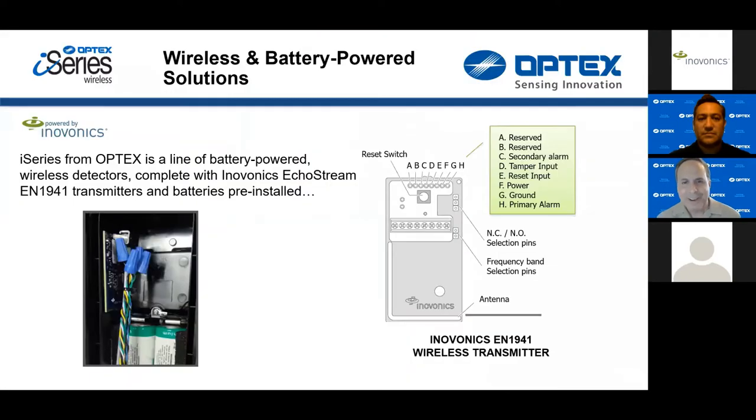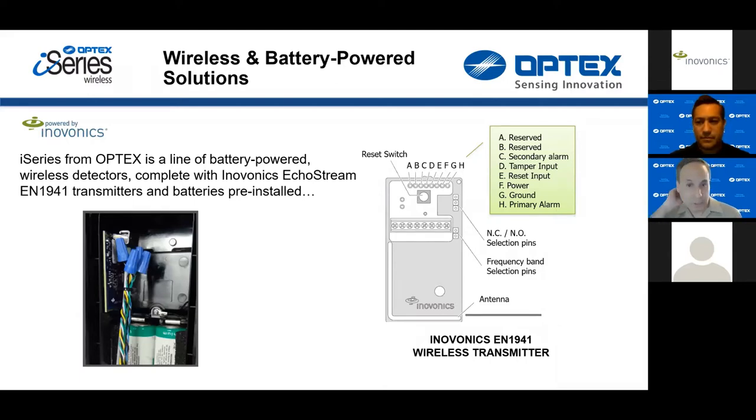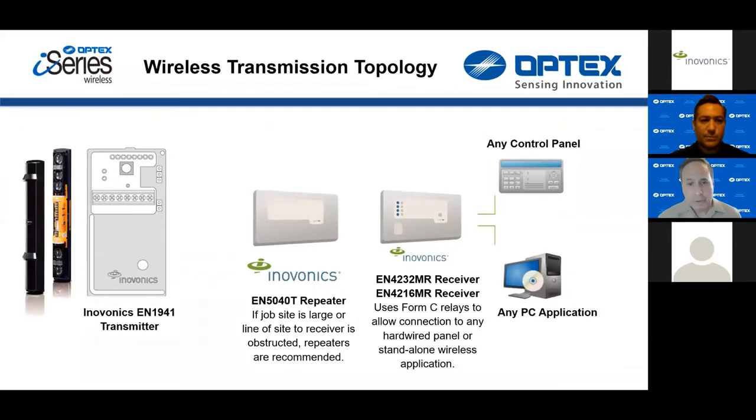Diving right in, I want to talk about the heart of our i-Series wireless offerings. The heart is the EN1941 transmitter from InnoVonix. These are pre-installed in the factory for all of our wireless photo beams and our PIRs. You can see the photograph on the left — the transmitter installed into the back box of the wireless photo beam next to the wire nuts. It's a very small card with all of the pins and inputs on it. That is the key to the i-Series.